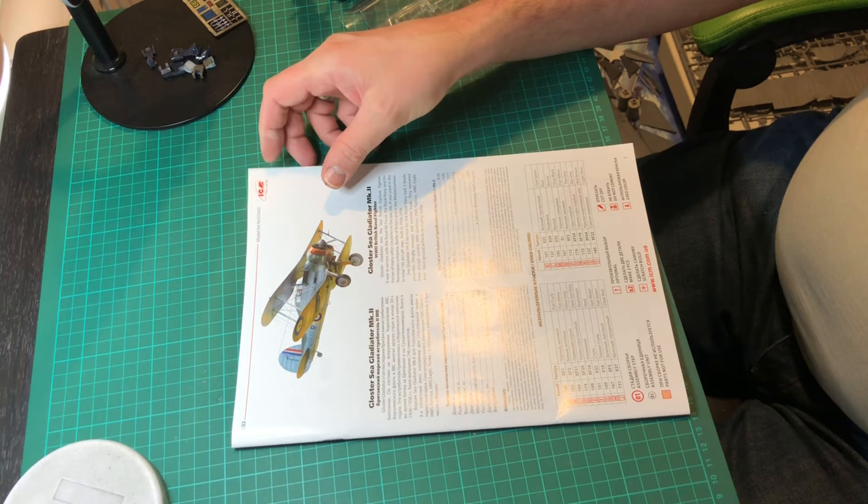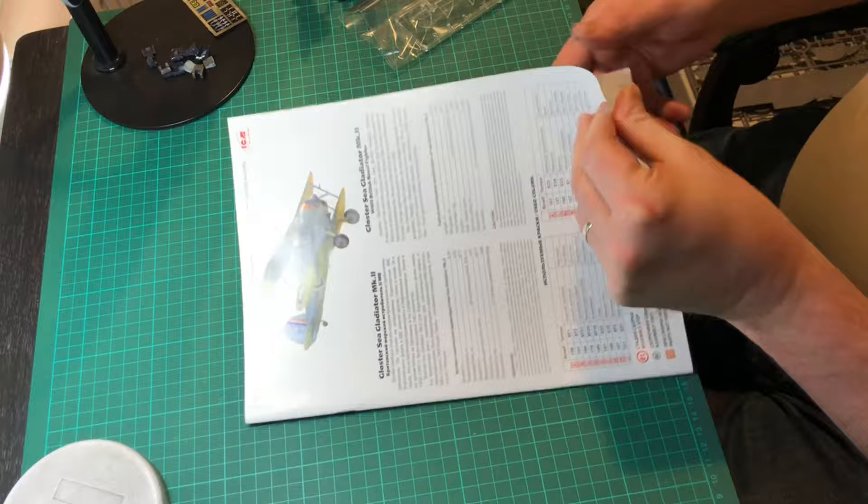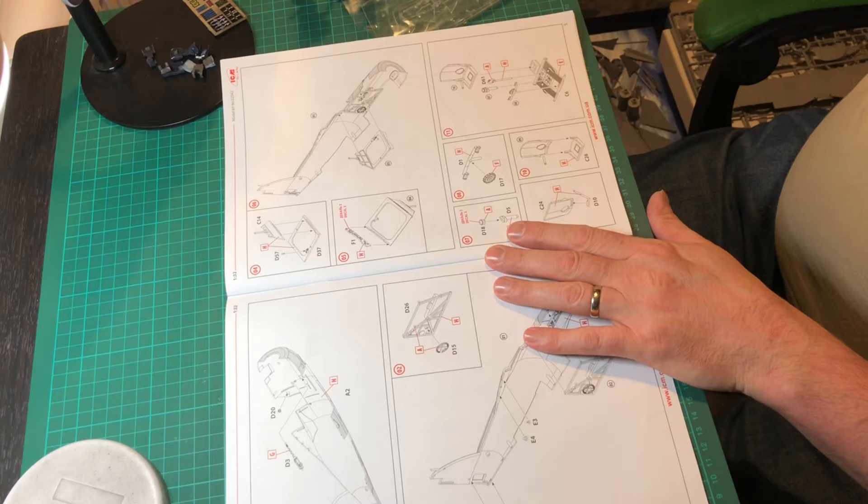Hello and welcome to part one of the Gloucester Sea Gladiator Mark II build. In this video I'll be showing you all the bits and pieces to do with the cockpit.